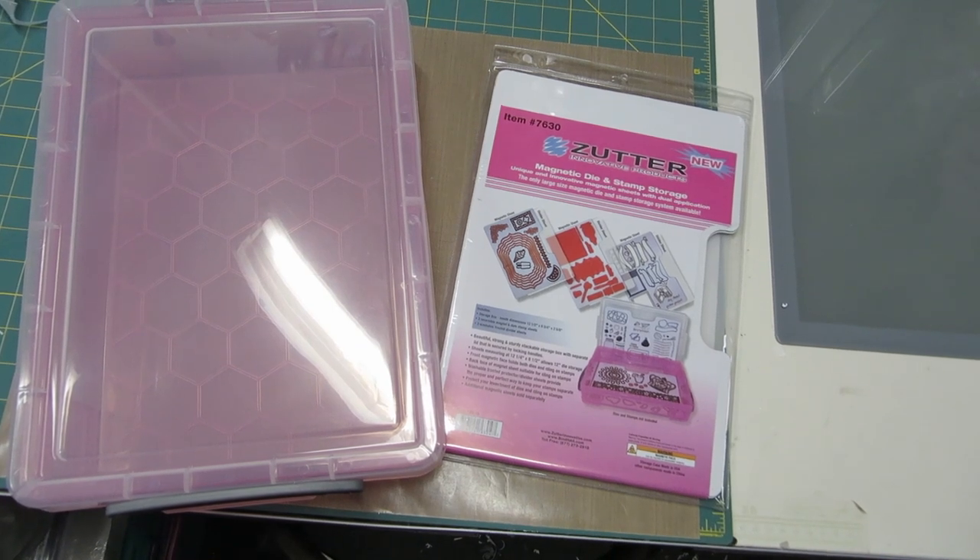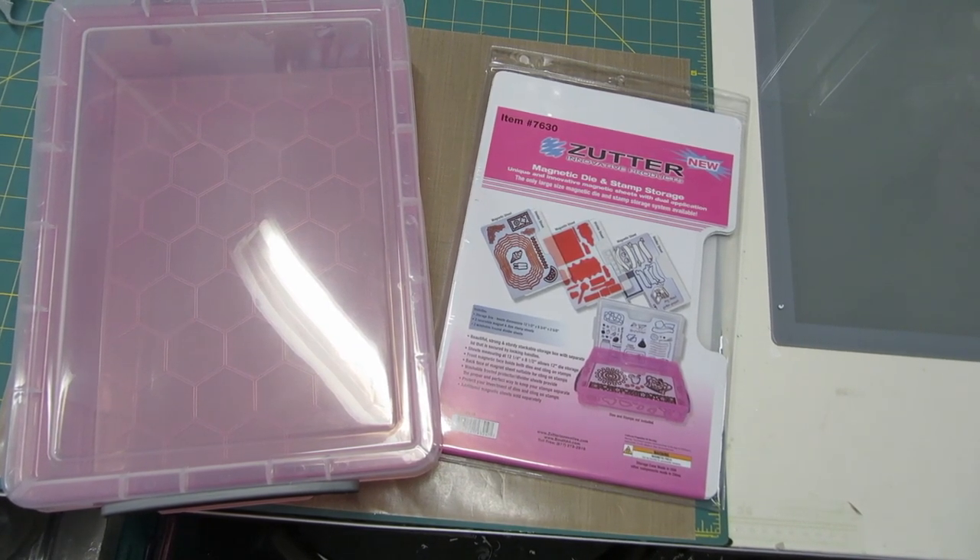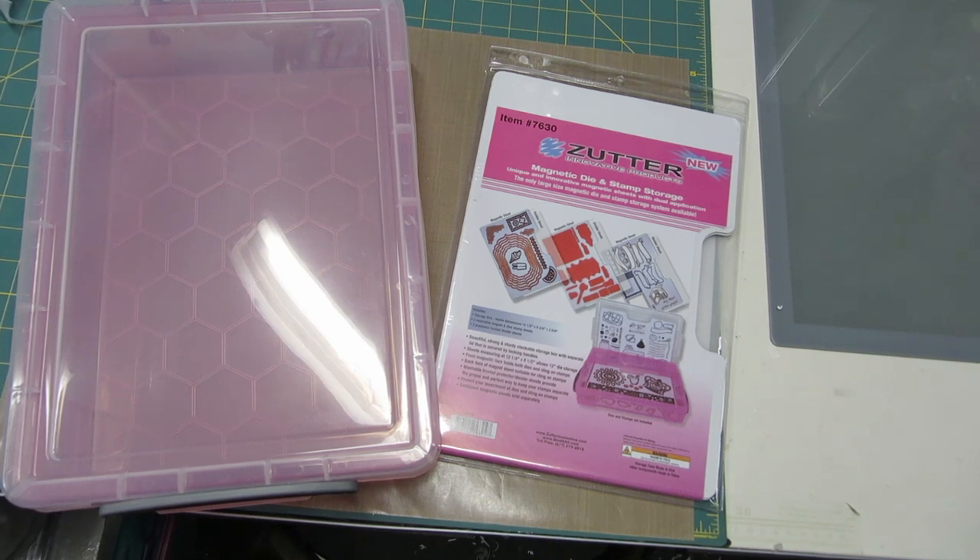Hi everyone, Stacy here and I'm so excited to bring you a brand new product from Zutter Innovative. It's Zutter's new magnetic die and stamp storage unit system.